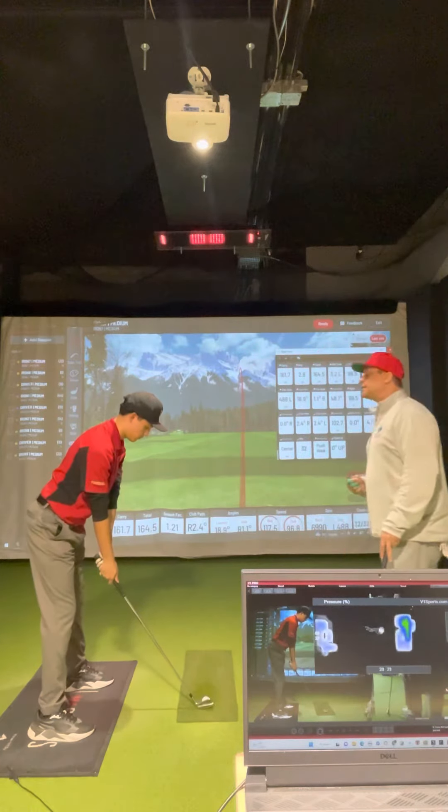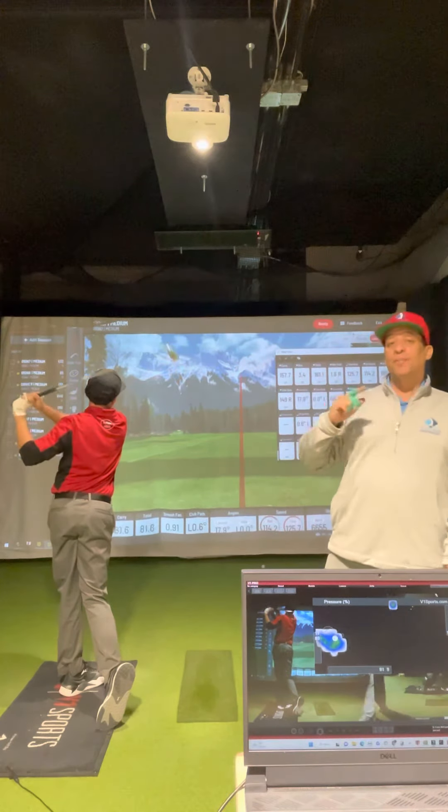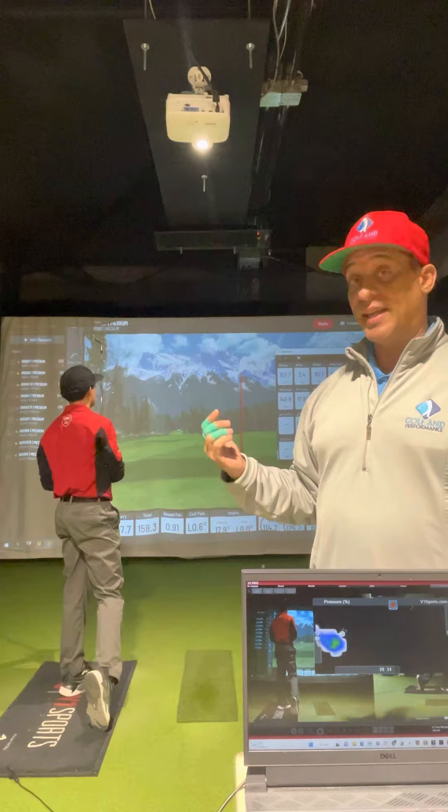Hit that golf ball for me, please. You will see that it's straight. If you match it up to the pressure trays, you have your fix. Hope that helps.